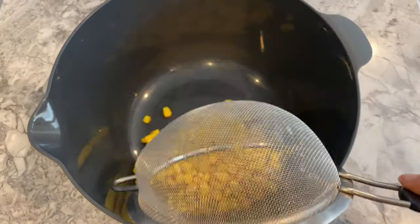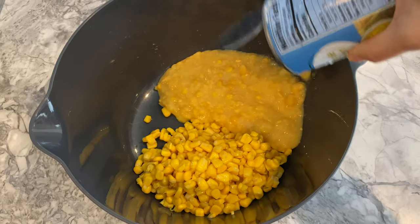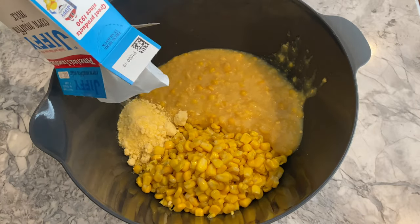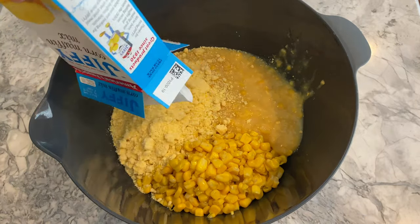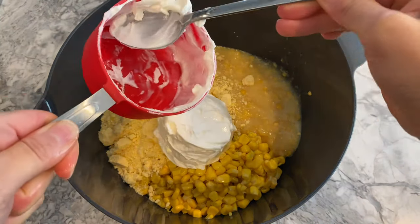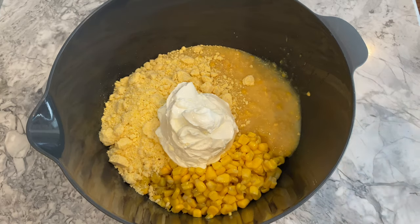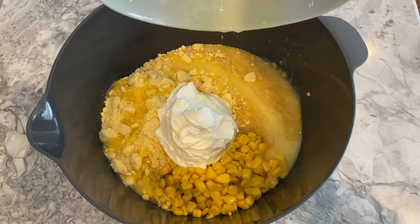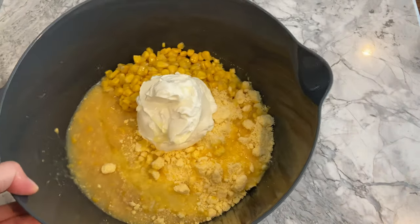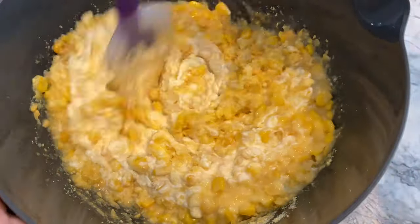Next, in a large mixing bowl we're going to transfer the whole corn kernel, the cream style corn, the Jiffy corn muffin mix, one cup of sour cream, and lastly one stick of melted butter. I blended all the ingredients together with my spatula until well incorporated.